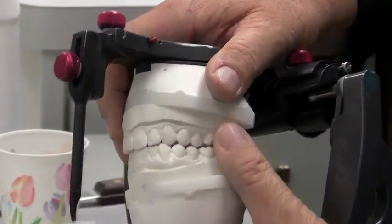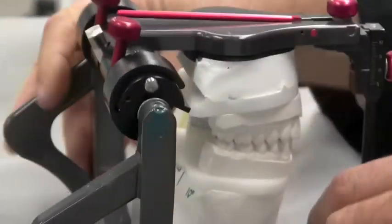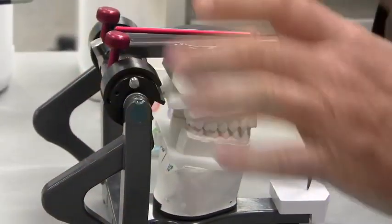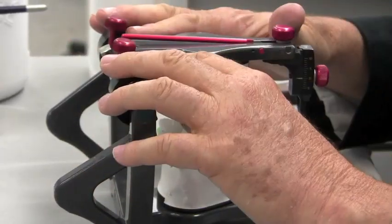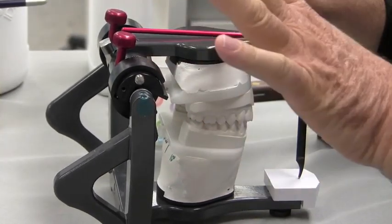If I see these separating like this, then I know I've got a heavy balancing interference and to correct that I need to increase condylar guidance until it's gone. That's why I like adjustable condylar guidance on an articulator. So once we've verified that we indeed have no balancing interferences at 25 degrees, we're good there.